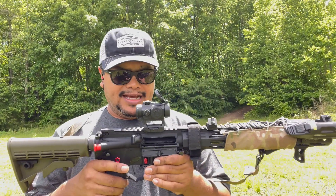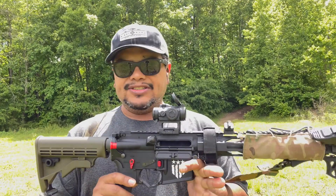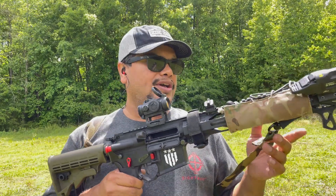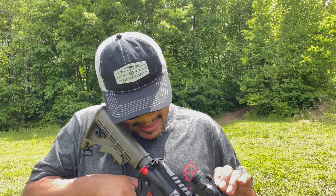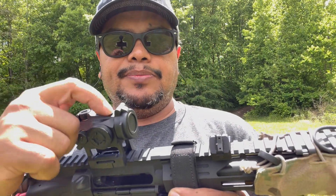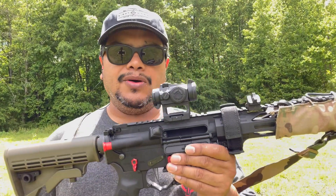The lens cover gives you a lot of features, but of course you're not going to have the features that more expensive optics have — like shake awake or auto shut-off. This one doesn't have those, so you have to turn it off every time you're done. To turn off, press and hold the minus button; press the plus button to turn it on. This is mostly for plinking — put it on a PCC or a 22 and just go have fun. The mount looks nicely made and it's water resistant.